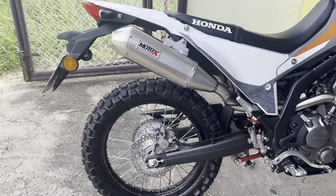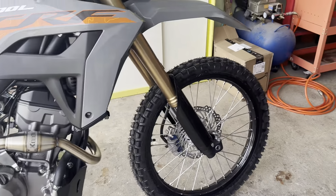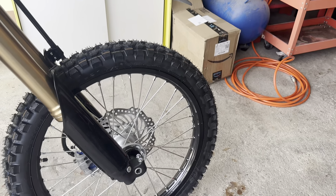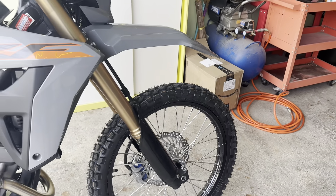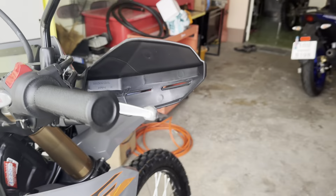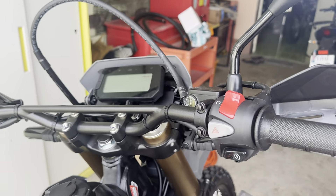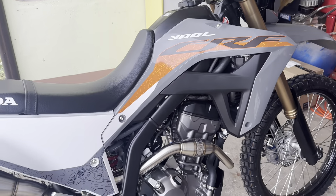Quick overview of the features: front and rear disc brakes — there's the rear, and you can see the oversized front brakes. Of course, being a dual sport it's going to have lights, turn signals, and mirrors on it.